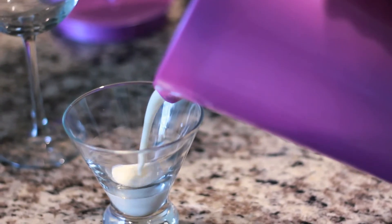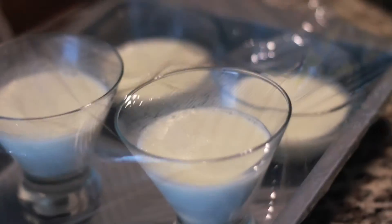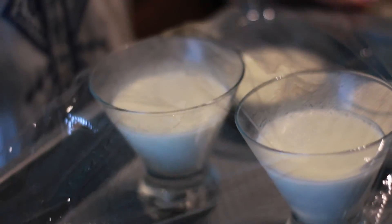The panna cotta will take probably about 4 hours to set. So you want to put it in whatever serving glass you like. I actually have some cocktail glasses and a wine glass that I want to have it set in. And then I put it in this pitcher to make it easy for pouring into my serving dishes. Wrap the panna cotta with saran wrap and place in the refrigerator to chill.